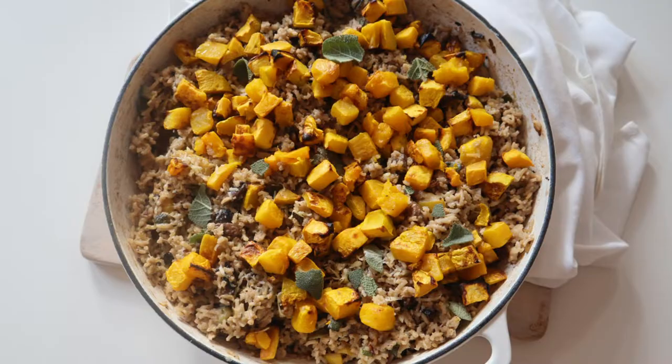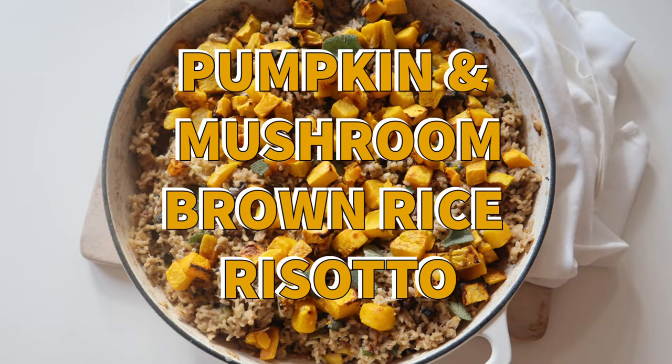Hi, it's Leigh from Supercharged Food, and tonight I'm going to be cooking you a delicious pumpkin, mushroom, sage and brown rice risotto.